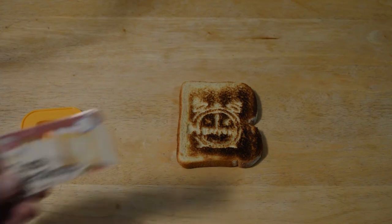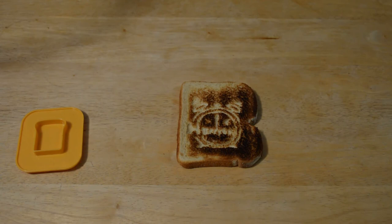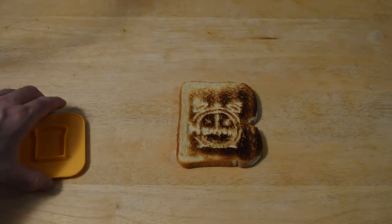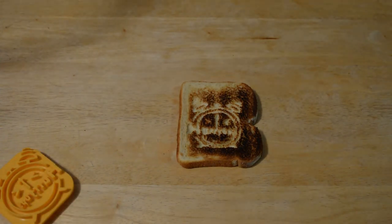It looks pretty good — kind of looks like the picture. It's only $1.50, like pretty much everything at Daiso, so I definitely recommend this product. It's a cool idea and something that was new to me.